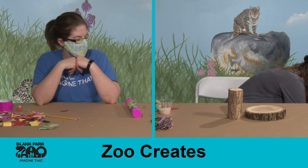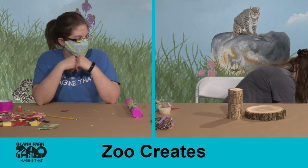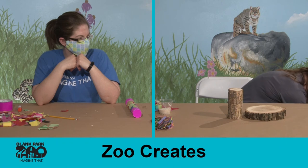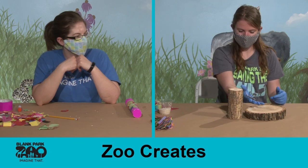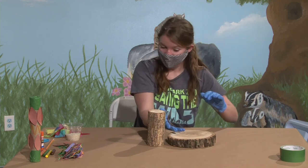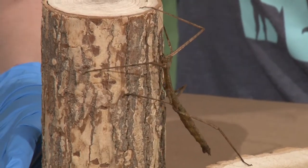How many legs do insects have? Bugs will have six legs. I wonder if we'll be able to see the legs really well on this insect. Right here, we have our little Vietnamese walking stick. I'm sure you can guess why these guys are called walking sticks, since she looks like a stick with legs. She has great camouflage that would work really, really well in the forest because she looks like a stick.